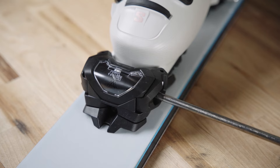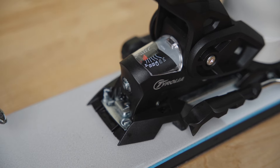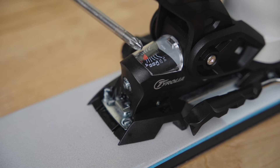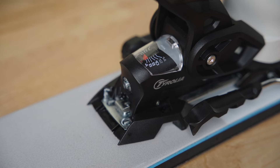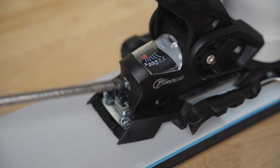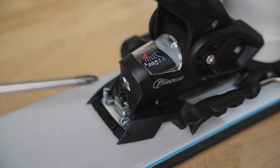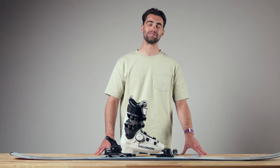Finally, let's adjust the DIN level on the heel piece. This is your DIN window — currently set at a seven. To match our heel and toe at the same number, which is an eight, take your posi-drive or Phillips head screwdriver and rotate clockwise — each click brings us up one value — to a value of eight. And that's how you adjust your DINs, and those are the adjustments for the Attack 14.